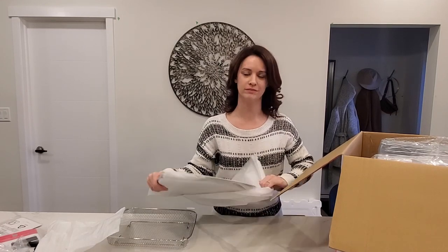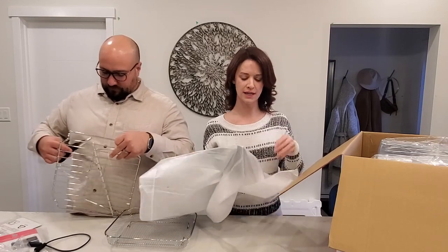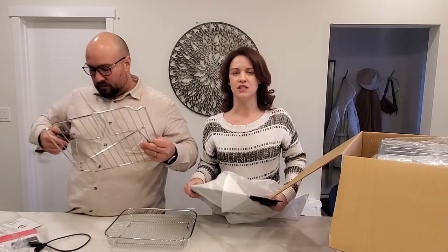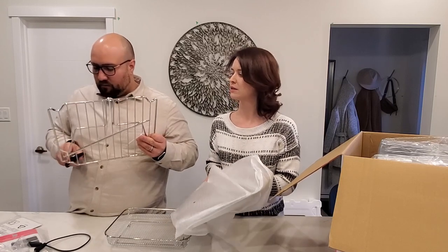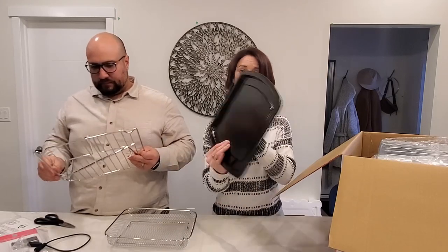We're probably not going to put rotisserie skewers in the Airbnb, but it's nice to have them because when the Airbnb is not in use or around big holidays this becomes an extra oven for us. We might include it if someone rents during Thanksgiving, but other than that we'll leave it out. There's also a cooking tray in here.